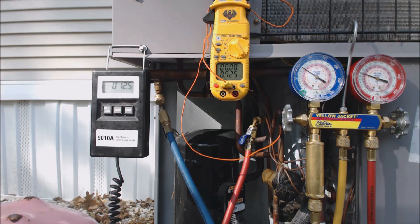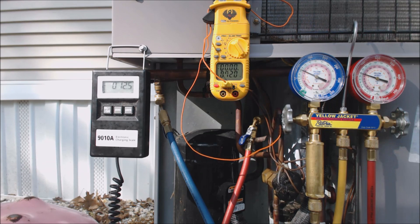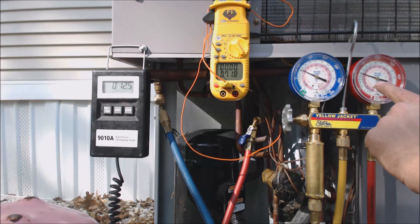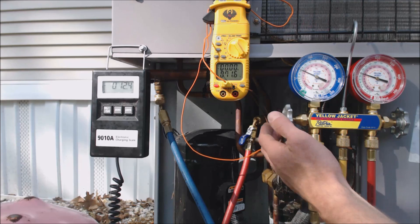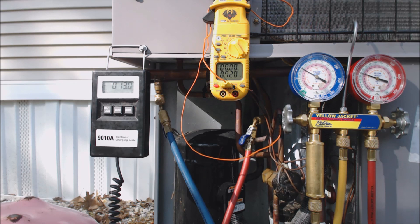We're at 12.5 ounces — quite a big leak. We're at 27 degrees in the evaporator, and our subcooling reading is still about 4.5 degrees: 76 degrees liquid line minus 71.5 saturated temperature. We're going to continue adding refrigerant.